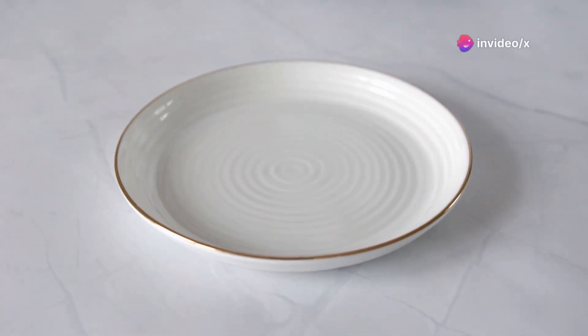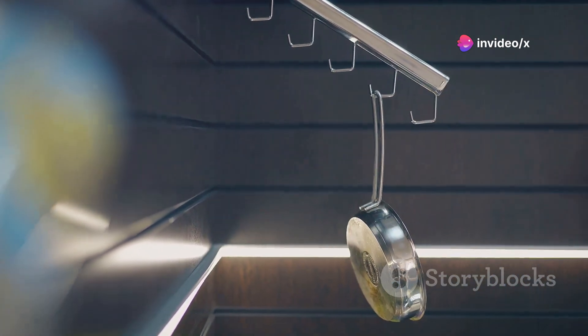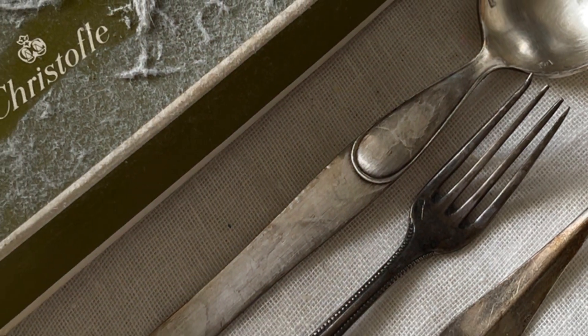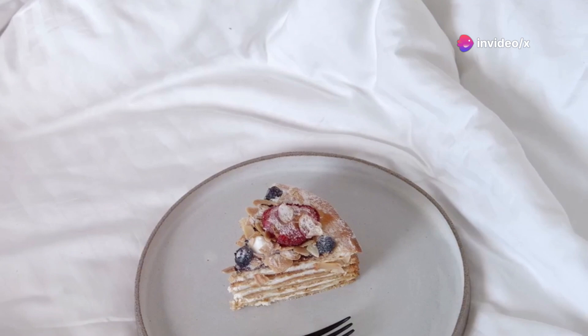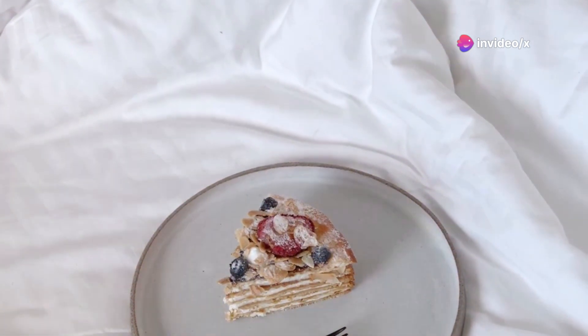Why pick the Michael Graves Round Plate? Let's jump into the advantages. Elegance and Versatility — made from 18/10 stainless steel, this plate radiates refinement. Whether you're serving breakfast in bed or presenting appetizers at a soiree, it's your stylish companion.